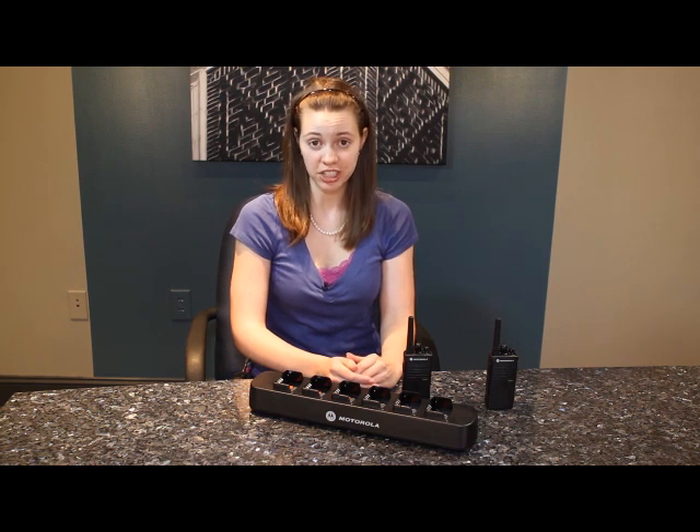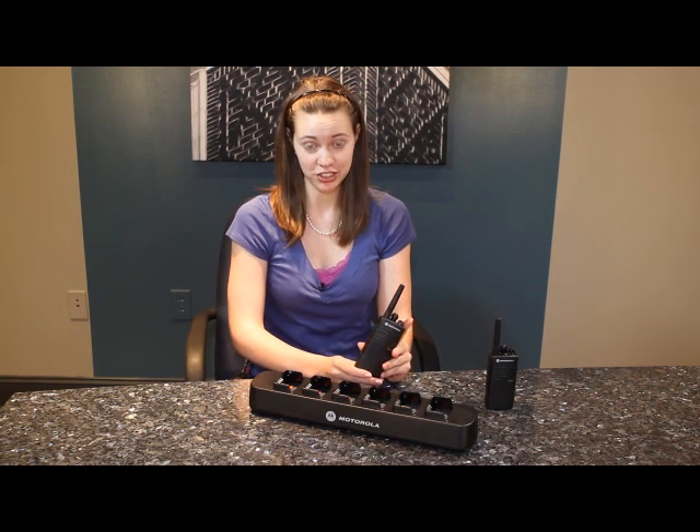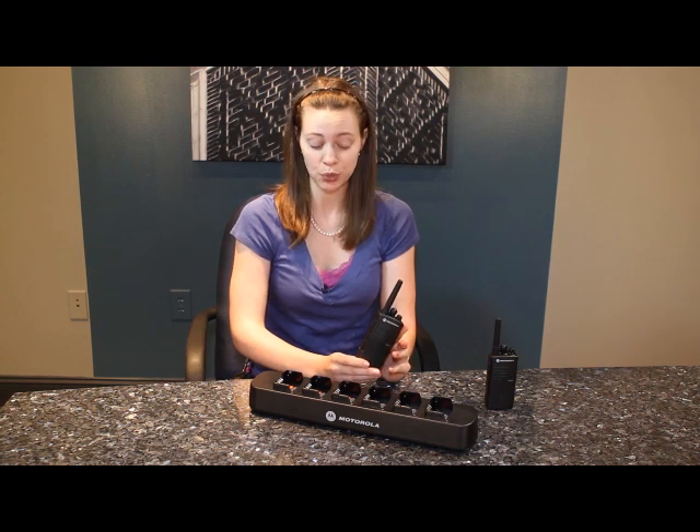After you've programmed one of the RDU 2020 radios and listened to the bells, whistles, and chirps, you might think it's just easier if you could clone the radios instead of having to manually set each one.